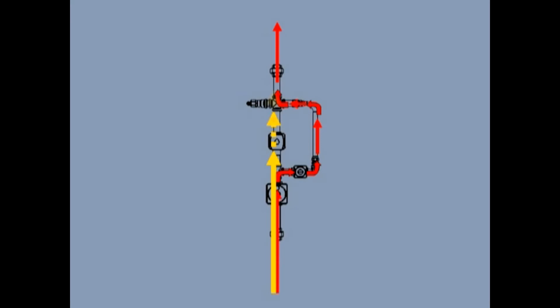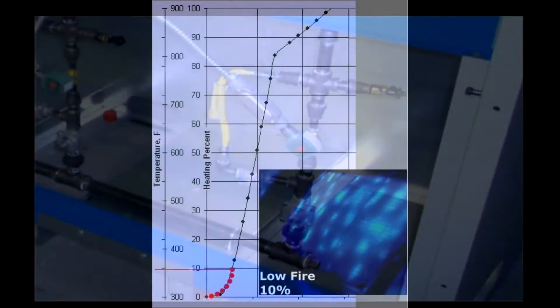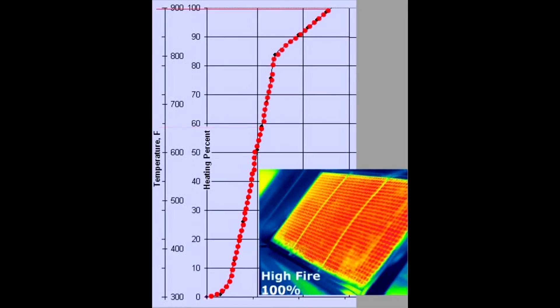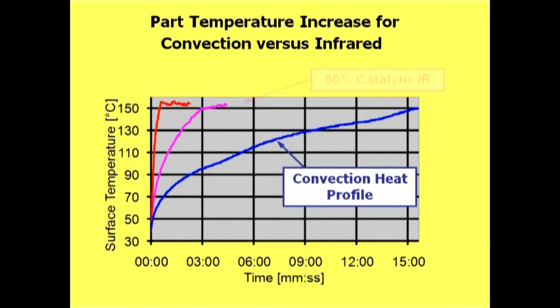It also allows us to cure our product at a much faster rate, gelling the product at a much faster rate than what our previous ovens were able to do. So in doing that, we could put it through into the convection style oven for a longer cure at a much higher velocity air flow, which allows us to cure our product faster and run our line faster.